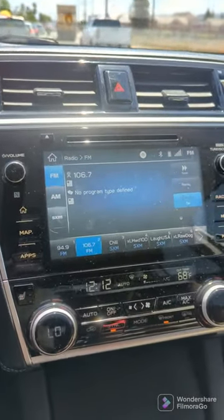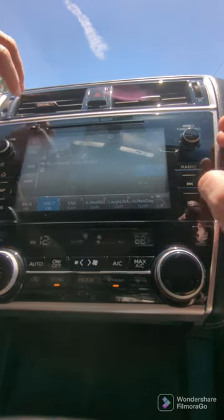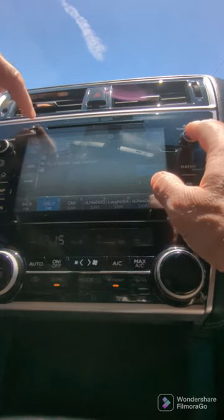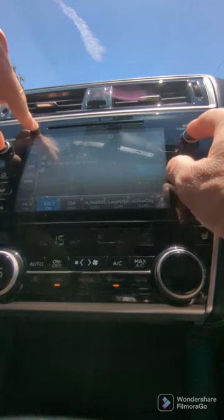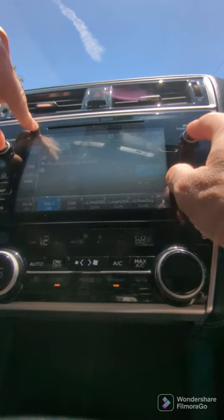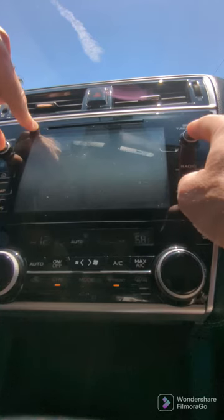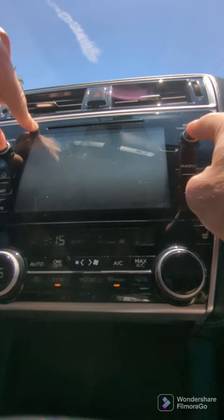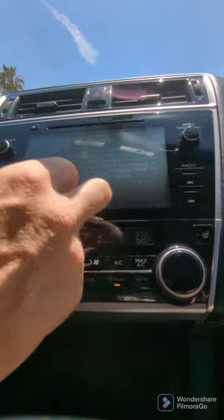This is slightly hard to see with the sunshine in here, but what you're going to do is hold the eject button, the hold button, and the volume button all at the same time. Continue to hold these until the screen goes black — don't take your fingers off just yet. Keep holding until you see the other lights around there, like your home lights and everything else, blink. Then you'll see the Subaru Starlink screen — you can release now.